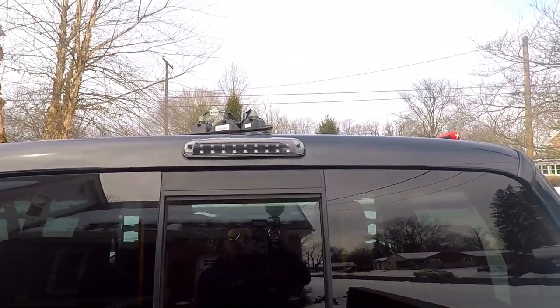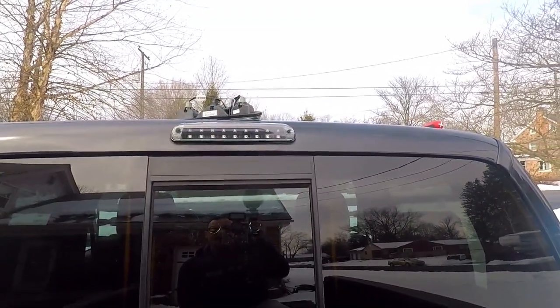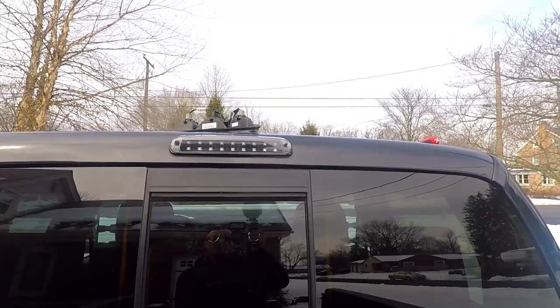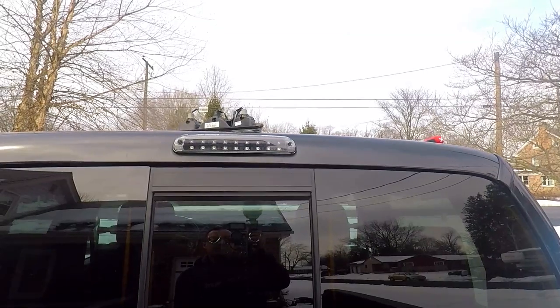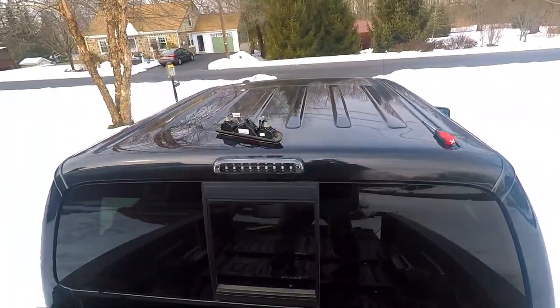Anyway guys, there it is — I really like it. They look super clean on the truck with all the black. I think it's just a nice sharp look; it doesn't really stand out or go over the top. I'm excited to see what it looks like tonight — I'll show you guys that later tonight. Can't wait to get some night shots of this.